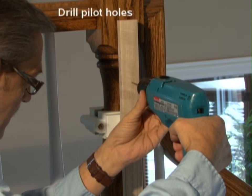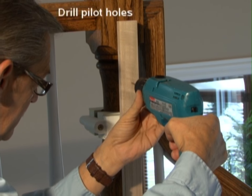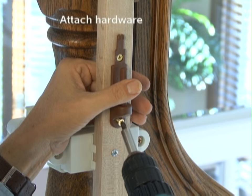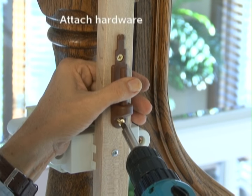Create pilot holes for the screws where you previously marked them. Secure the hardware — in this case the hinge side — with the appropriate screws provided with the gate.